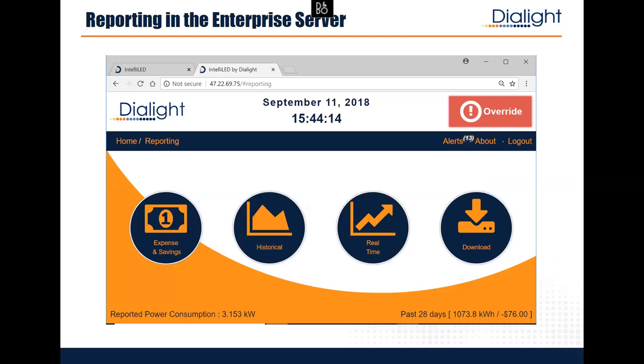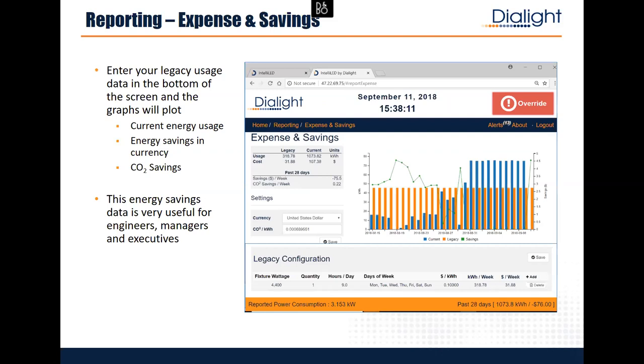The reporting in the enterprise server has four types: expense and savings, historical, real time, and download. The expense and savings report is probably the most interesting. You set up the legacy configuration — put in what you had before, say 100,000 watt HID lights, what days they were on, and the cost of energy. It then shows orange bars for how much energy was burned for each of the last 28 days, blue bars for actual real-time energy from every single light aggregated and plotted, and a green line showing the dollars you're saving.